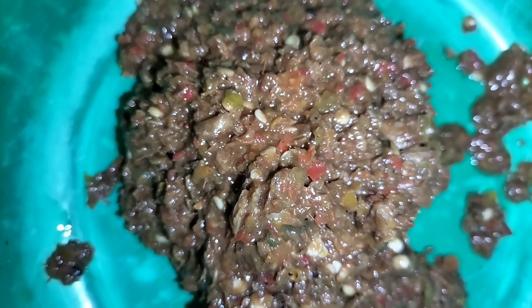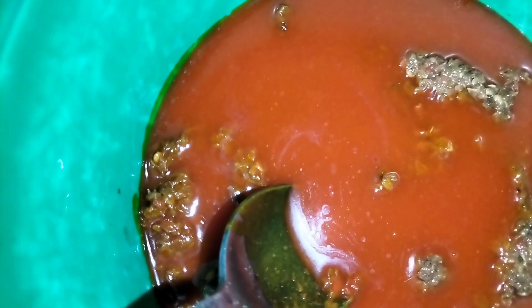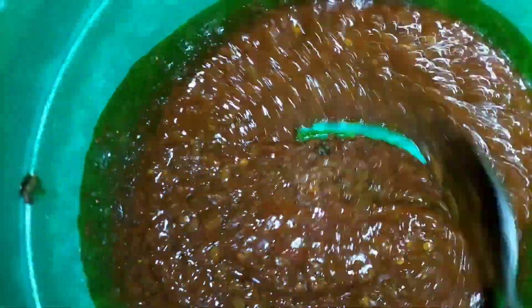Here I have my ingredients well ground, so I go in with my red oil. How thick you want your oba delicacy to be depends on the amount of potash water you add, so at this point I'm adding my potash water in directly and continuing to mix until I get the right consistency I want.